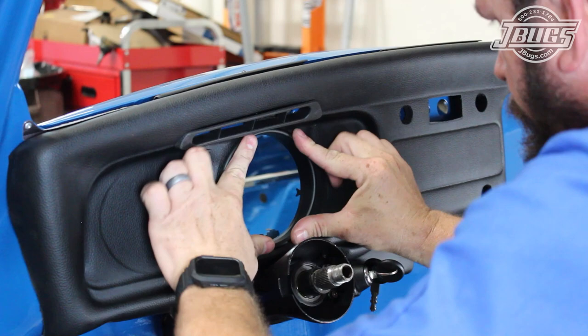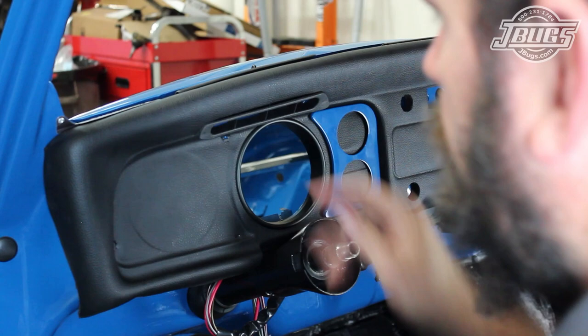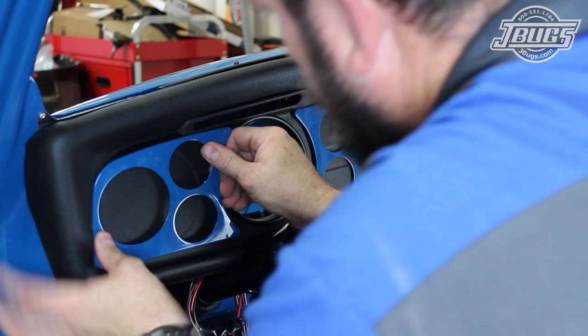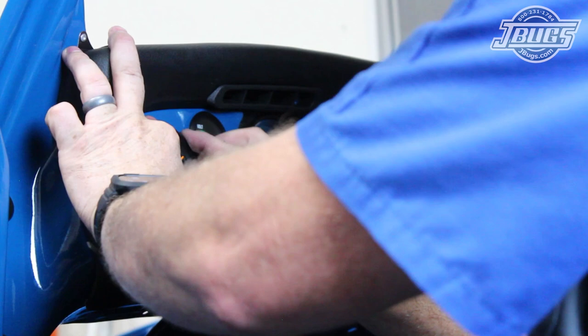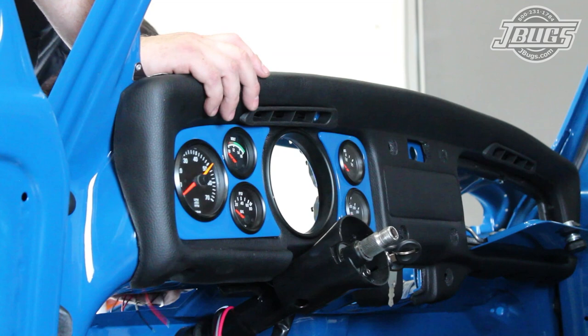Next, we'll install the gauge panels, which we'll install just like the original panels would. We use a small flat blade screwdriver to punch through the dash for the panel tabs. We use a heat gun as needed to further shape the dash for the panels. Once the panels are in place, the tabs on the back side are bent over or twisted to secure the panels to the dash. We mount all of our gauges in the panels after cutting the dash material. Once we have the gauges at the left and right installed, we install an aftermarket speedometer and a custom gauge adapter that also holds five indicator lights.